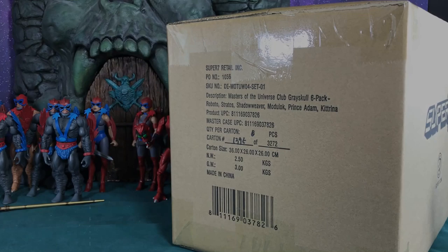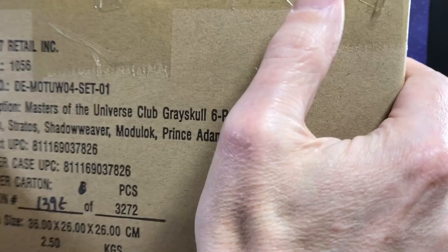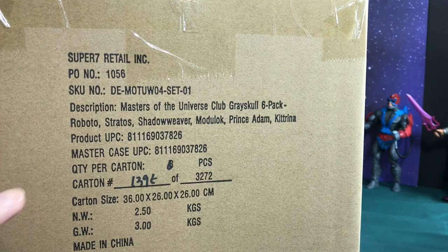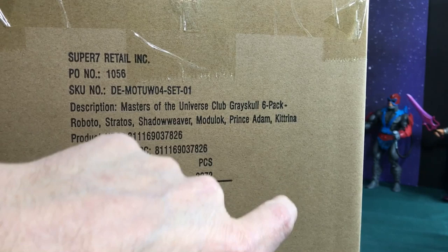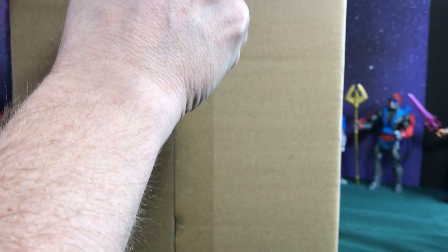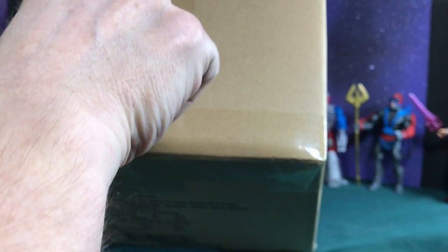Hey Hero Fans, this is Todd. I went ahead and got in the mail today my Super 7 last batch of He-Man figures — the Classics and the large He-Man figures. We have Roboto, Stratos, Shadow Weaver, Modulock, Prince Adam, and Katrina. Let's go ahead and open these up and see how cool these figures are. I may not open all of them, but I will show them to you. Sometimes I like to save a figure for later or I may decide to sell them.